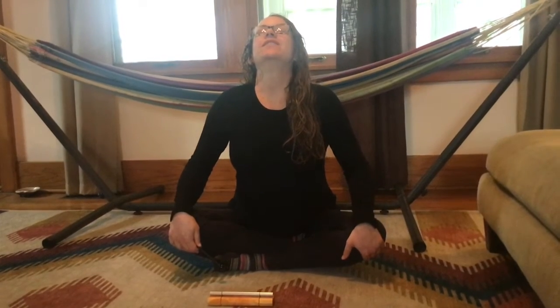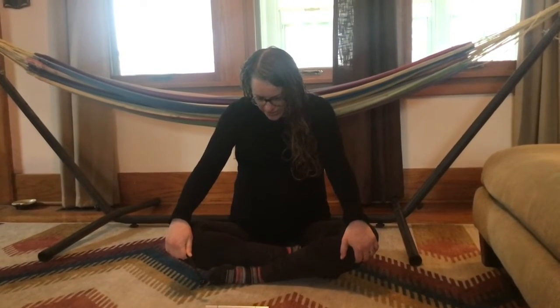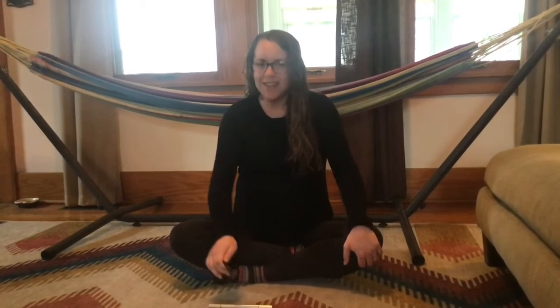And for the up-down breath, we're going to move our back a little bit. So breathing in, arching forward and looking up. Breathing out, looking down, rolling those shoulders back. Nice job. Breathe in, look up.